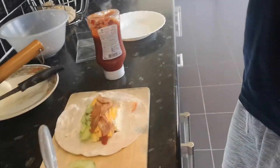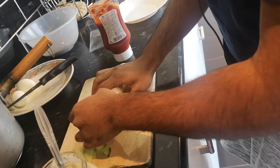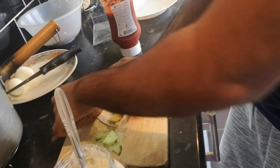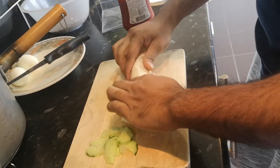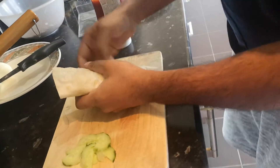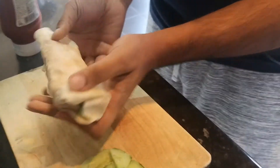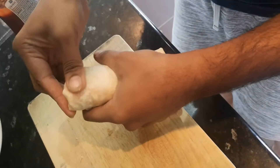And now the magic happens. What you do, my friend, is you get this like this, and you grab everything from the middle. You see this? And then you roll it. When you roll it, you do this and you fold. Get the other side and you fold.